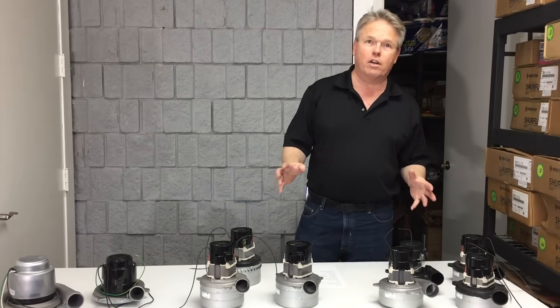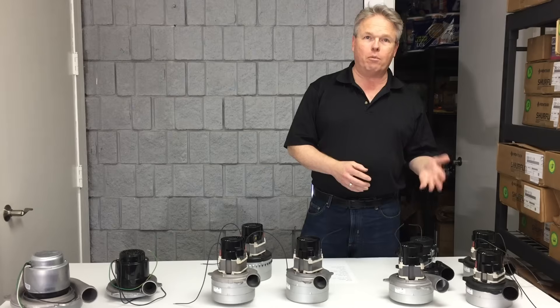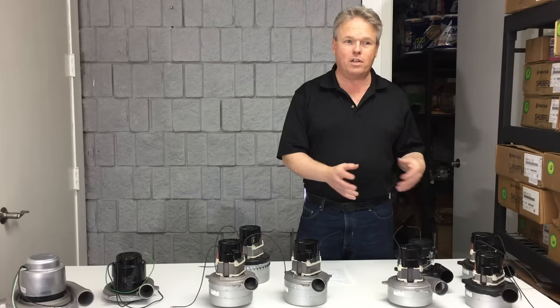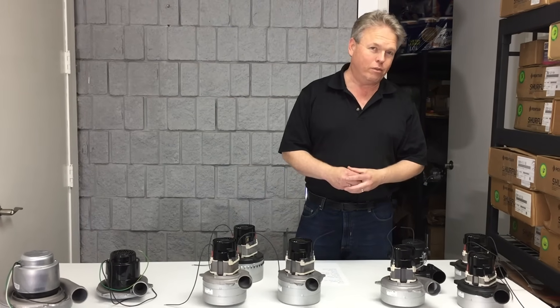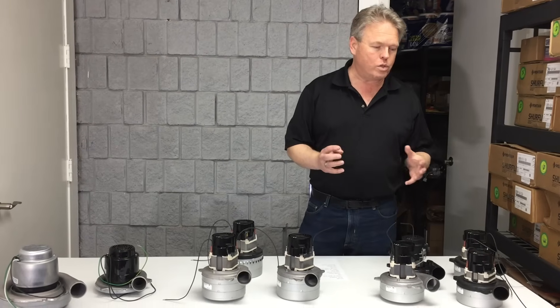One of the things you'll see differ between vac motors is the voltage. We have motors in 12 volts, 36 volts — those are all DC and usually found in auto scrubbers. Then we also have 120 volts, and international vac motors that are 240 volts. You want to make sure you select a vacuum motor with the correct voltage.